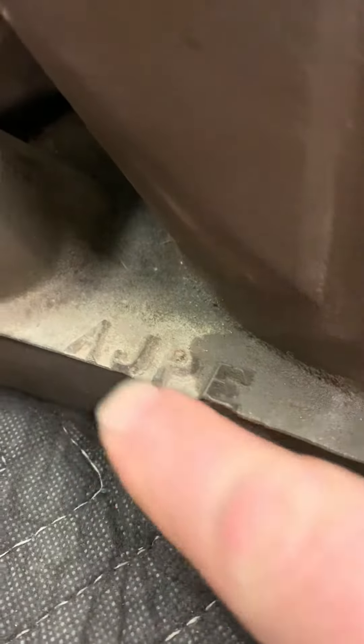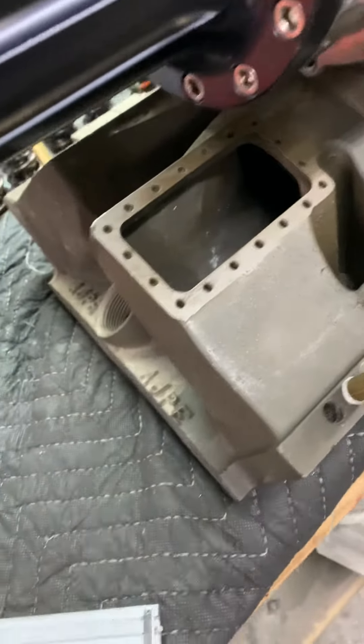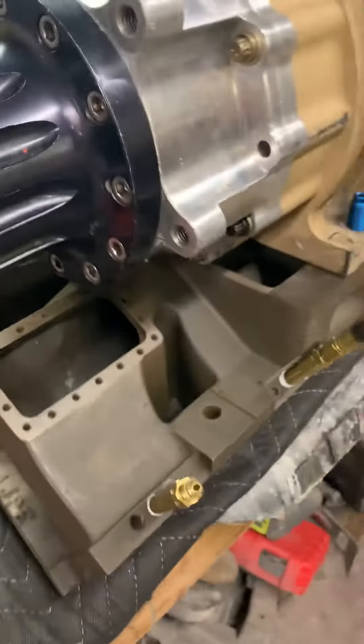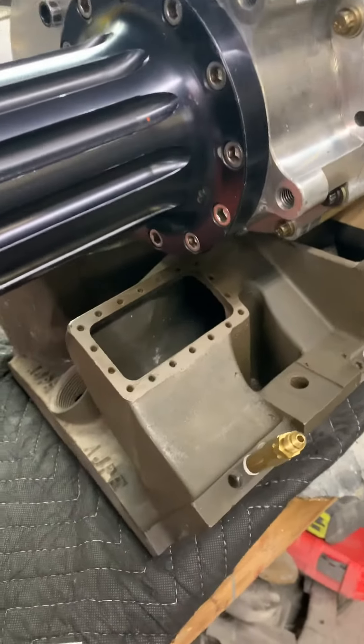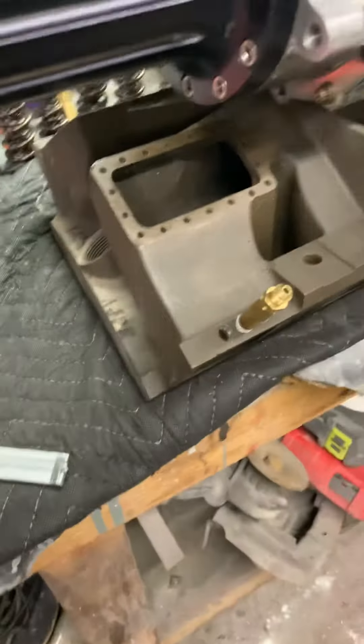Been doing this for years. You can see the difference right there — and it's dry, that's not wet, that's how it looks when it's done. It brings that old brownish-blackish magnesium look back to life. This is the blower for the pro mod that we're putting together, so you get the idea. Quick little tip for anybody working with magnesium — it can be a real pain, but you can bring it back to life with just a little bit of this Croil stuff.